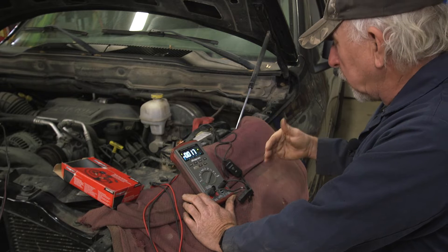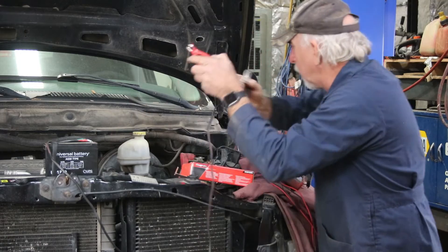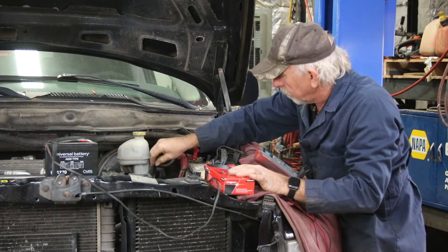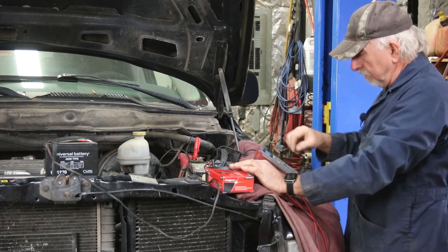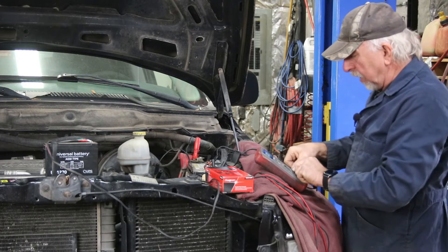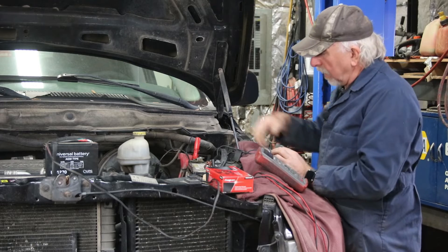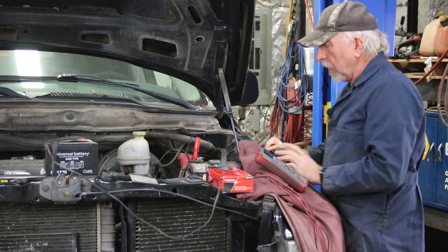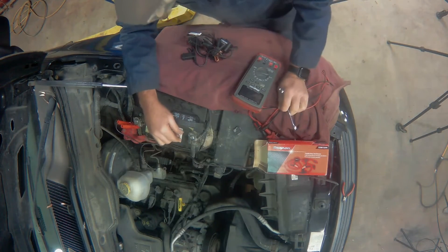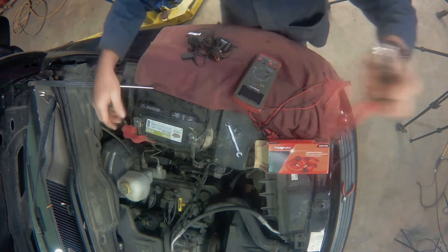Now we need to set it back up for disconnect so we don't have to reset all the radio stations and the computers don't need to be relearned. We take our auxiliary battery, hook it up like we had before. With it hooked up, I turn the harness back to the on position — at that point the meter is no longer needed, so I take it out of the equation. The system is confirmed live, so I can disconnect the main cable, put it back on, and then disconnect the parallel auxiliary connection. The vehicle can be put back in service.